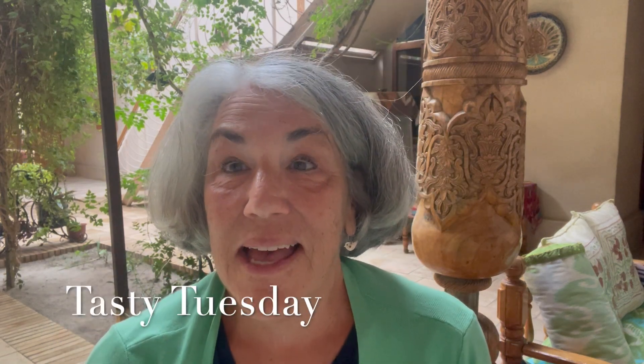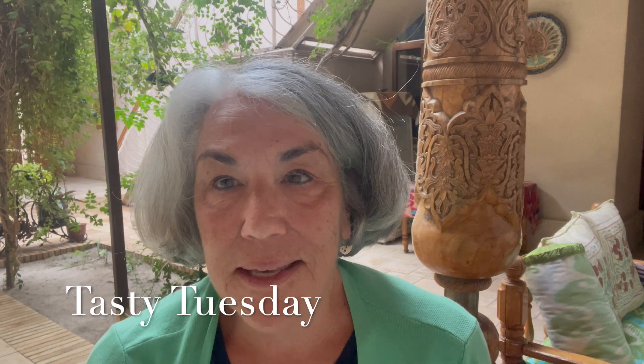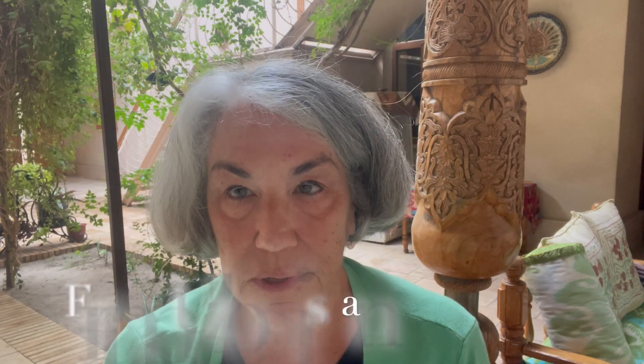Hi everyone. It's Tasty Tuesday again and today I'm going to tell you about our wonderful experience in Bukhara, Uzbekistan. We had the opportunity to learn the art of making the national dish of Uzbekistan called plof.